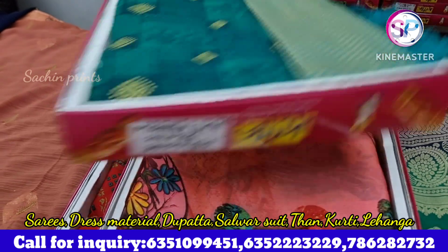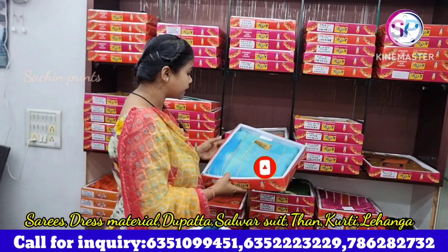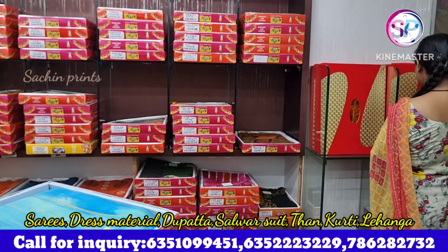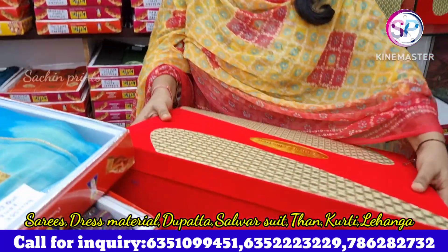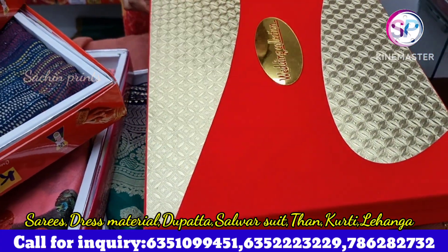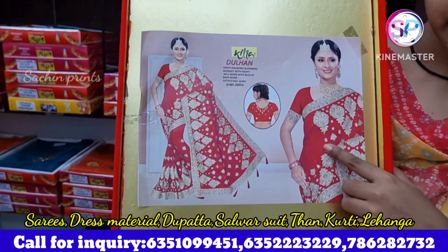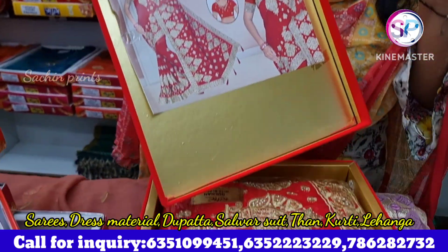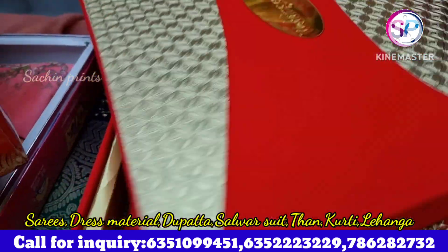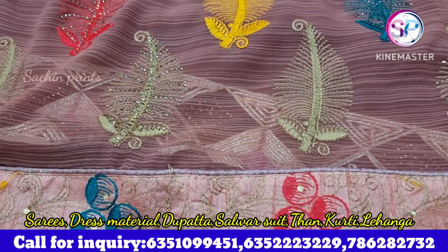We have a lot of collection. I will show you the bridal collection — you can see the wedding collection and the beautiful packing. You can see how beautiful the collection is, and we keep this collection for you.